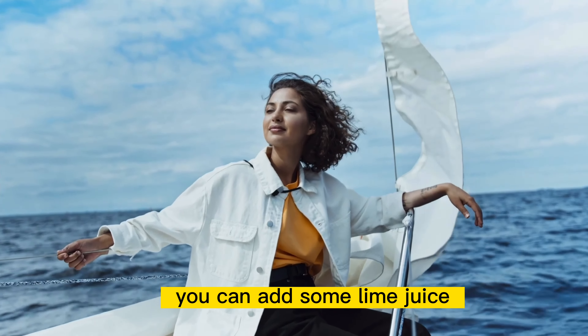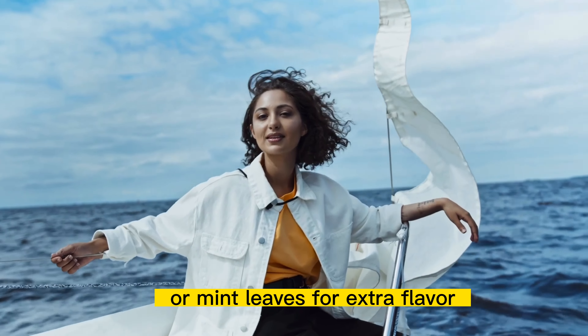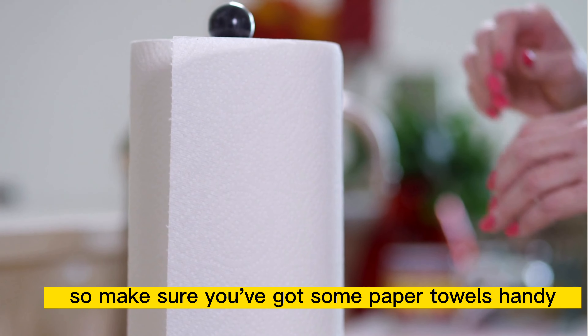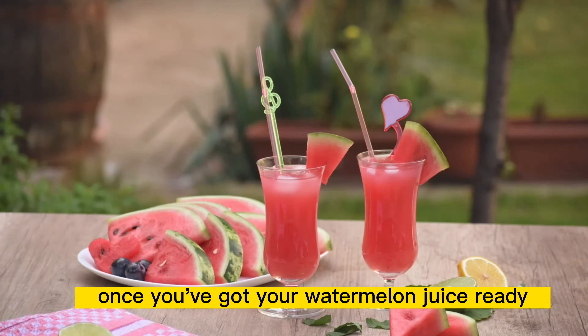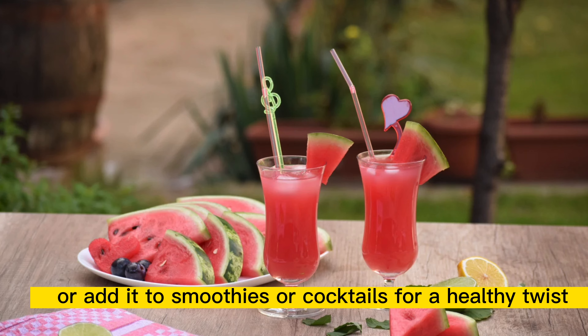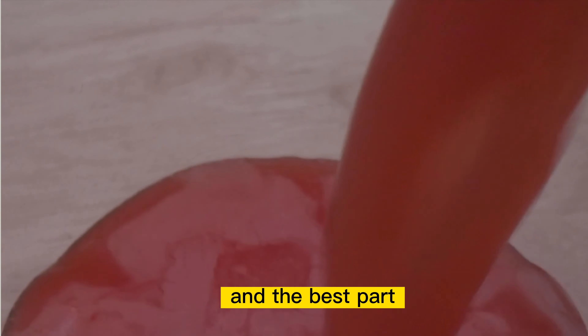Now, let's talk about how to make this delicious elixir. It's super simple, we promise. All you need to do is chop up some watermelon and blend it until it's smooth. If you're feeling adventurous, you can add some lime juice or mint leaves for extra flavor. But be warned, blending watermelon can be a messy affair, so make sure you've got some paper towels handy.